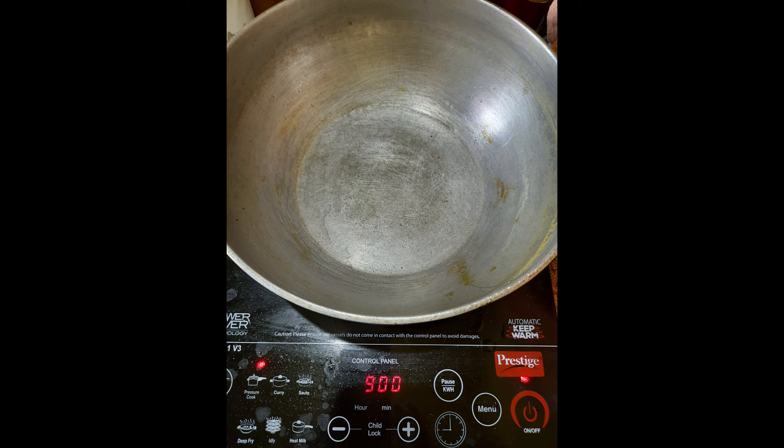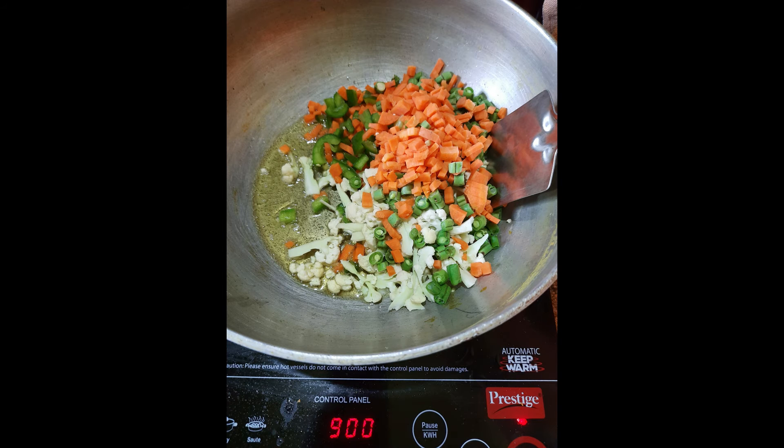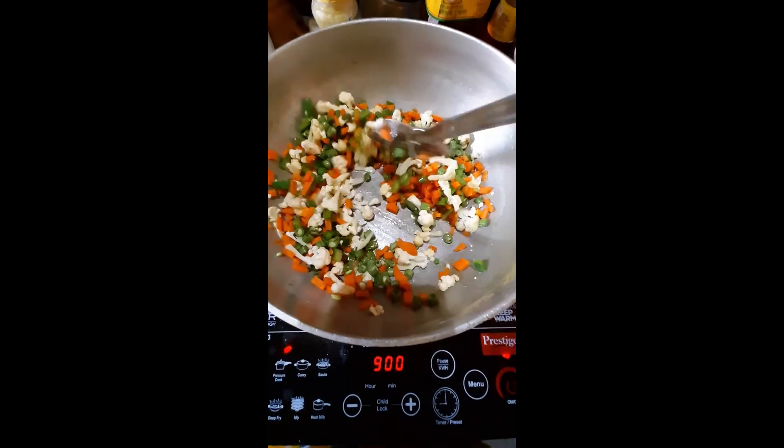Wash and drain the rice. After that, heat your pan and put three tablespoons of ghee into it. Add all your vegetables and stir them really well. Mix and cook them, then add a little bit of salt.